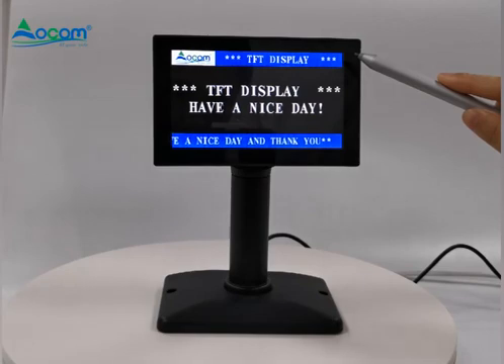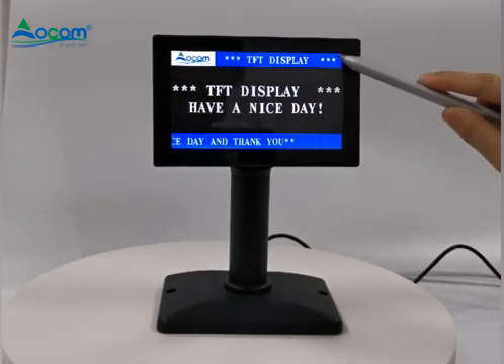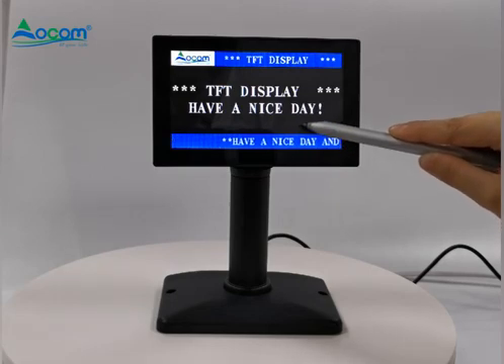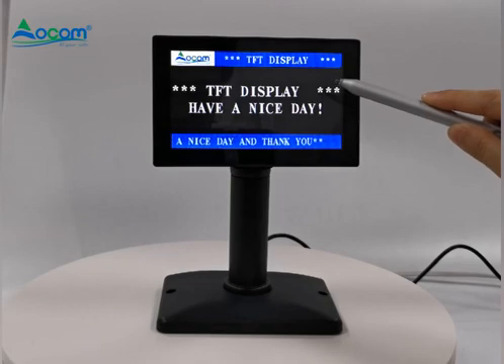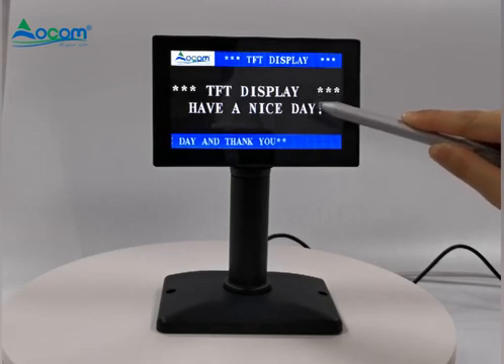There are mainly three parts of this customer display. The first part can set a logo and fixed characters. The middle part of the display can be switched to two lines or four lines of characters. The bottom display can support custom scrolling playback of characters. For all three parts, the background color and the character color can be changed.